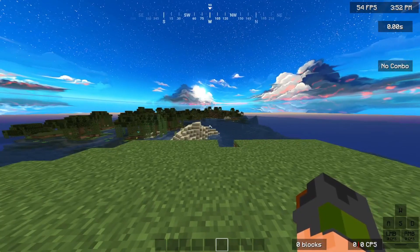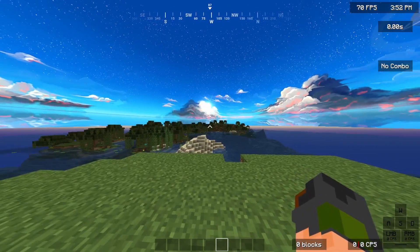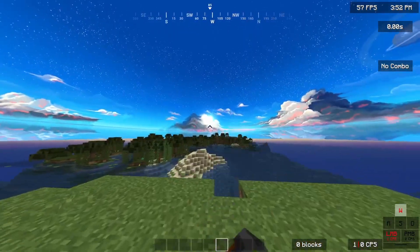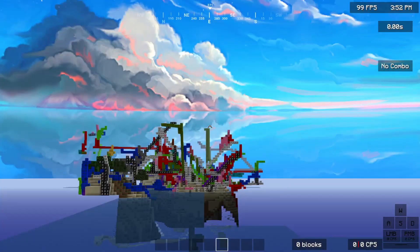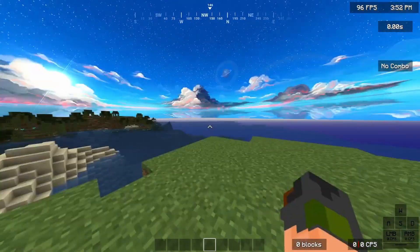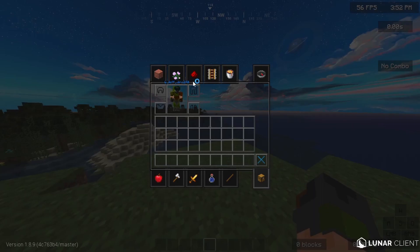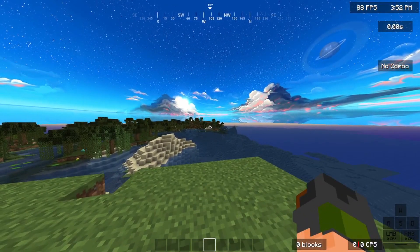Hey guys, looks like I'm on break, but this is the first video. Anyway, if you didn't see the title, I'm making a new texture pack.